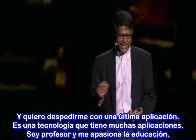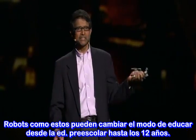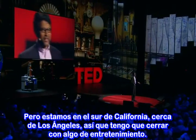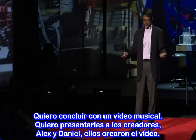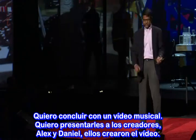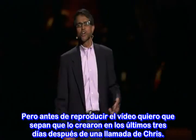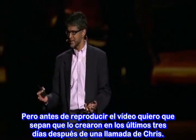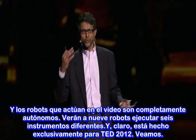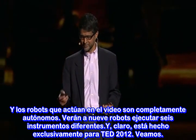I want to leave you with one last application — and there are many applications of this technology. I'm a professor and we're passionate about education. Robots like this can really change the way we do K through 12 education. But we're in Southern California, close to Los Angeles, so I have to conclude with something focused on entertainment. I want to conclude with a music video. I want to introduce the creators Alex and Daniel, who created this video. They created it in the last three days after getting a call from Chris, and the robots that play the video are completely autonomous. You will see nine robots play six different instruments, and of course it's made exclusively for TED 2012. Let's watch.